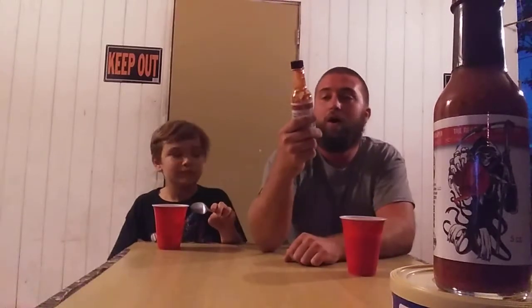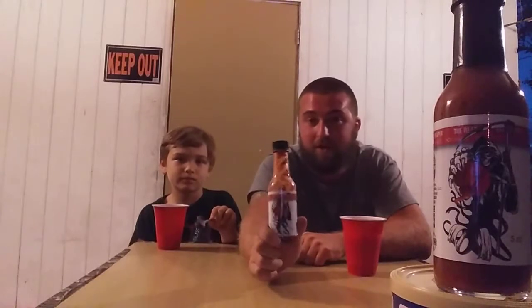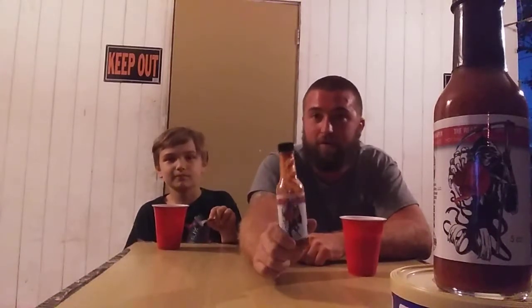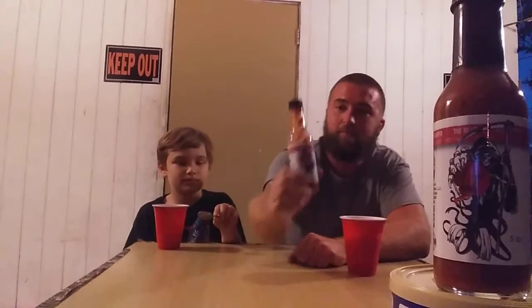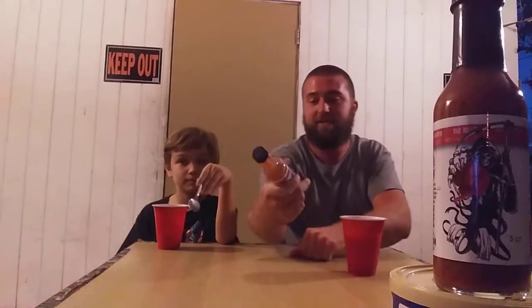I'd rate this hot sauce about an eight on the heat scale. It's probably about 700 to 800 thousand Scoville units, so it is a hot one. This is one of the hottest ones he makes, made with the Carolina Reaper — currently the recorded hottest pepper. I know there's some controversy, there are some other hotter peppers out there, but until it's officially recorded it's he said, she said.